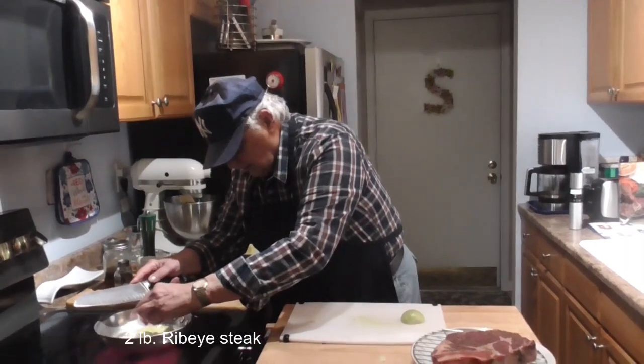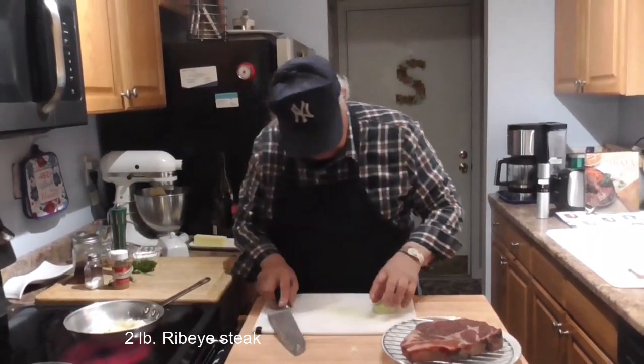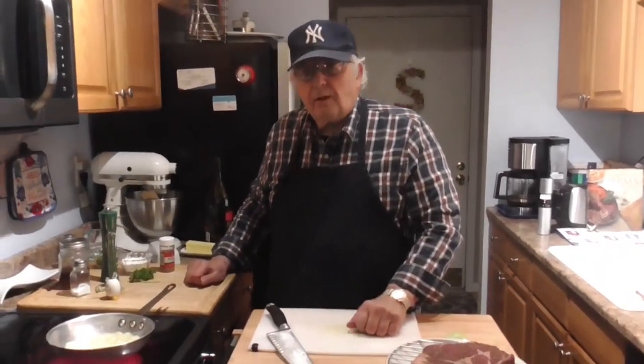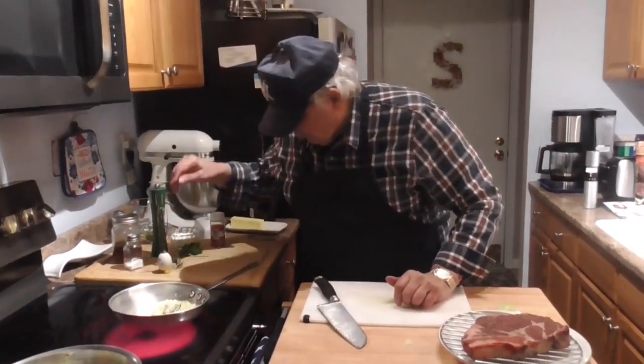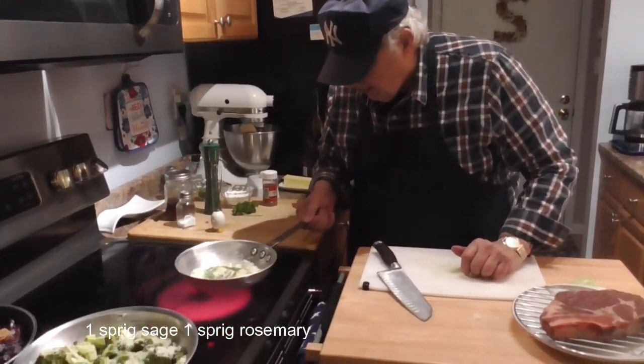We're going to sauté some onions. My onions are starting to sauté, so we're going to put our herbs in here.